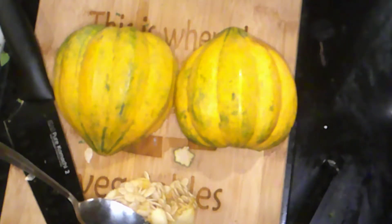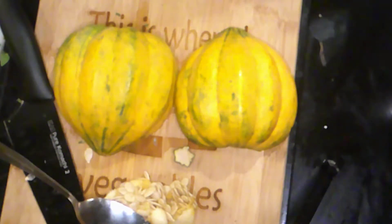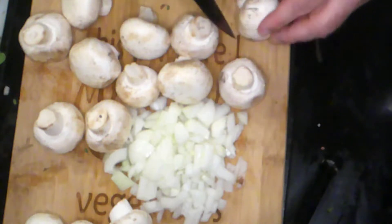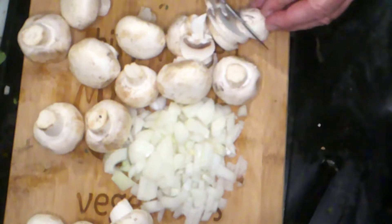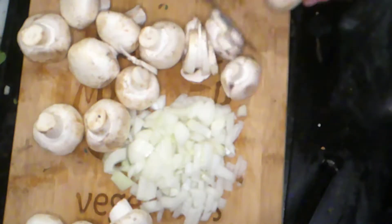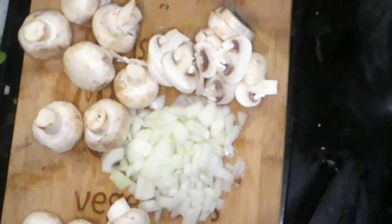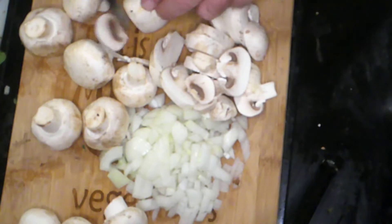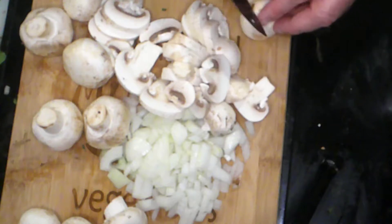Once a knife goes through the squash easily, it's ready to go. Now it's time to make the stuffing. I have about half a cup of onions, medium diced, and now I'm going to slice up our button mushrooms — they can be fairly thick, it doesn't really matter. These are going to shrink quite a bit when sautéed. We're going to heat some oil in a pan and start sautéing the onions and mushrooms together first.